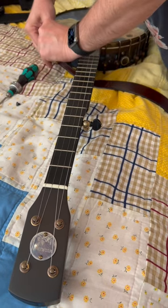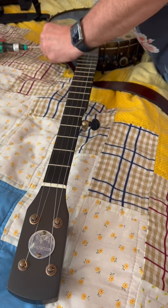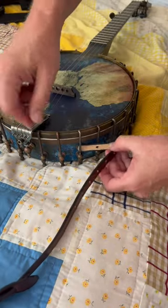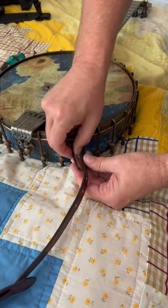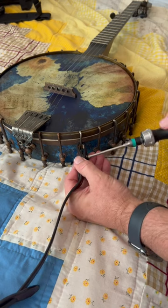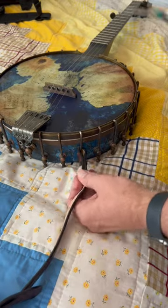Pretty simple process — turn the banjo around here, we're gonna do the other side, and you can see a little closer how this works. I've already took the Chicago screws out, so we put them in, just screw that in — you can get these really tight. Alrighty y'all, I got it installed, ready to go. We will see y'all next time.